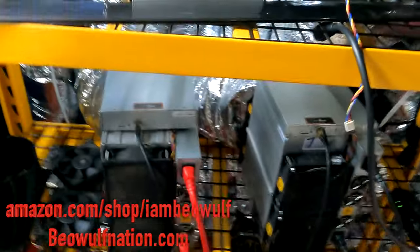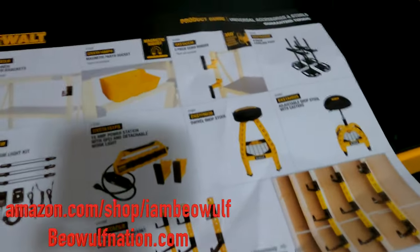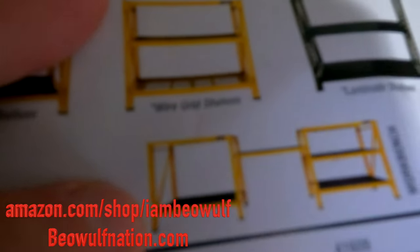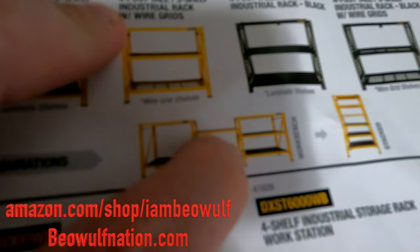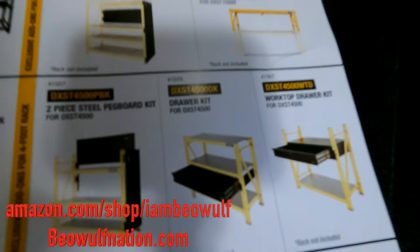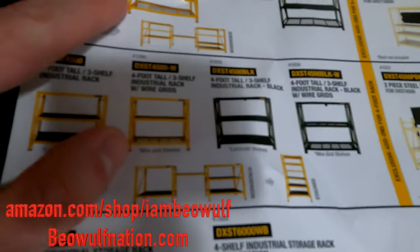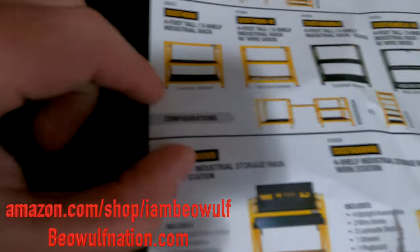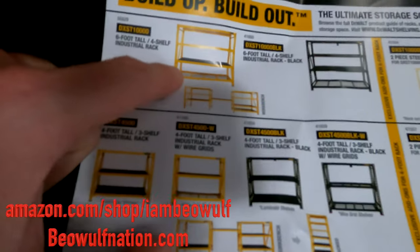Now let me go inside and show you what the other setup looks like and how you can customize these. Here are all the accessories you can get — these will all be on my Amazon store. That's basically showing how you could take two of these and make them into one. There are drawer kits, a pegboard accessory, and they even have extended ones. There's a bigger one that's six-foot tall with four shelves. So it's really just a matter of what your space calls for — you can get the wire grid or composite shelving, and there's another bigger four-shelf version too.